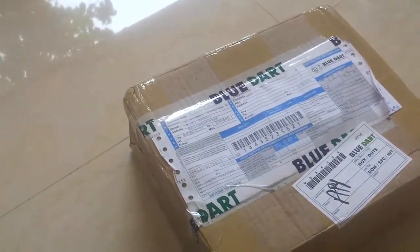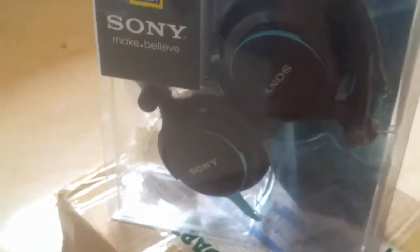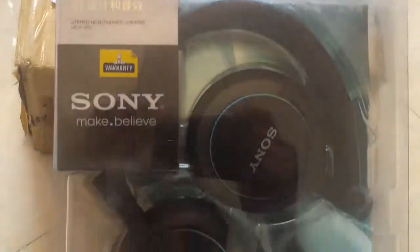Hello YouTube. In this video, I am going to show an unboxing of my Sony MDR V55 blue clear headphones. I ordered it from Amazon.in and I received the item via blue dot. As you can see, the package is fine and I received the item safely.